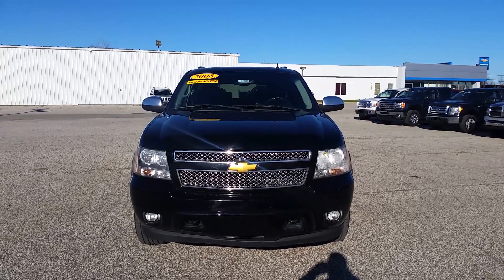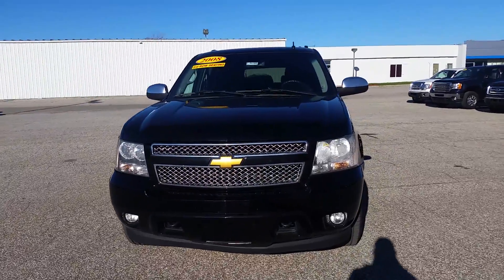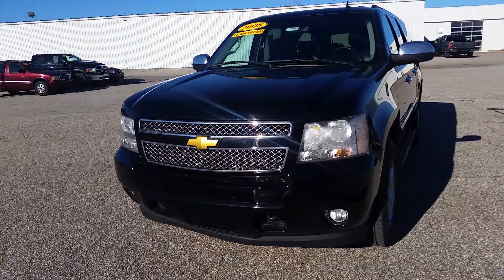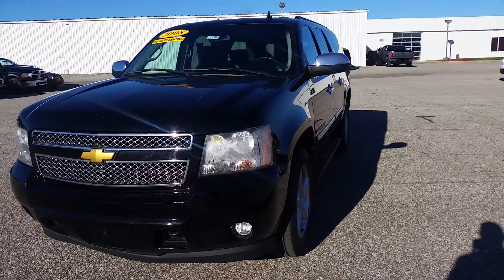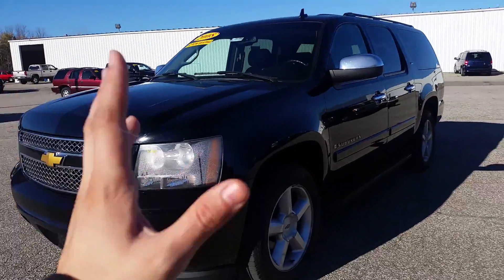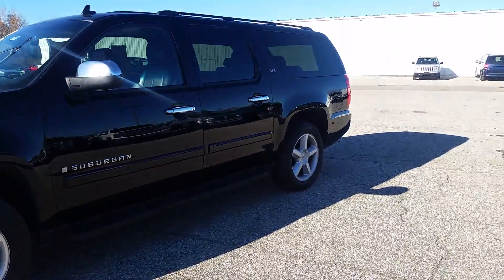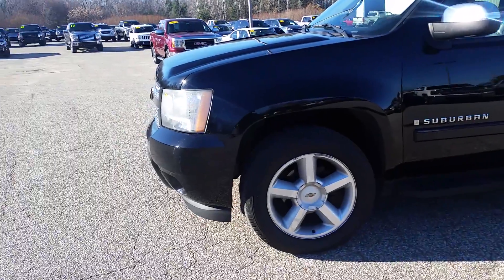Hi Danielle, Norm from Schaefer here with our 2008 Chevy Suburban. We're going to take a quick walk around it and I'm going to try to point out anything I can notice. I did just get back from a test drive and it seemed to drive out very nice. There was a pull to the right, but other than that it drove out pretty good.